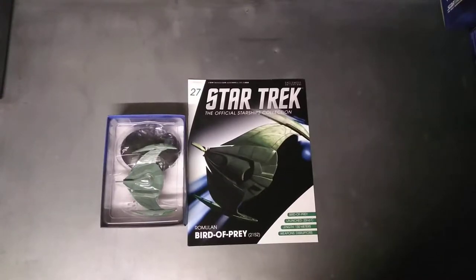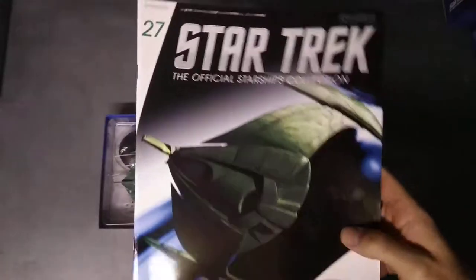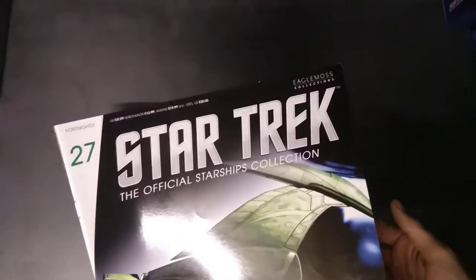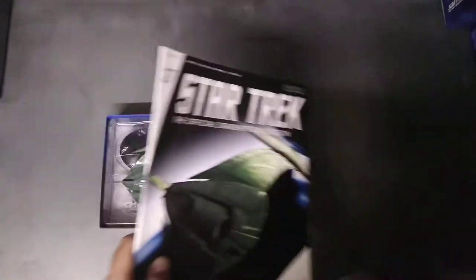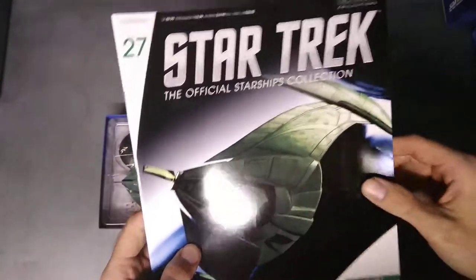Hello, you're watching me have a look at the Star Trek Official Starship Collection made by Eaglemoss. We're looking at issue number 27 today, the Romulan Bird of Prey. If you want to buy these, you can buy them from the Eaglemoss website — just use your favorite search engine to search for Eaglemoss Star Trek models. I believe they ship all around the world.